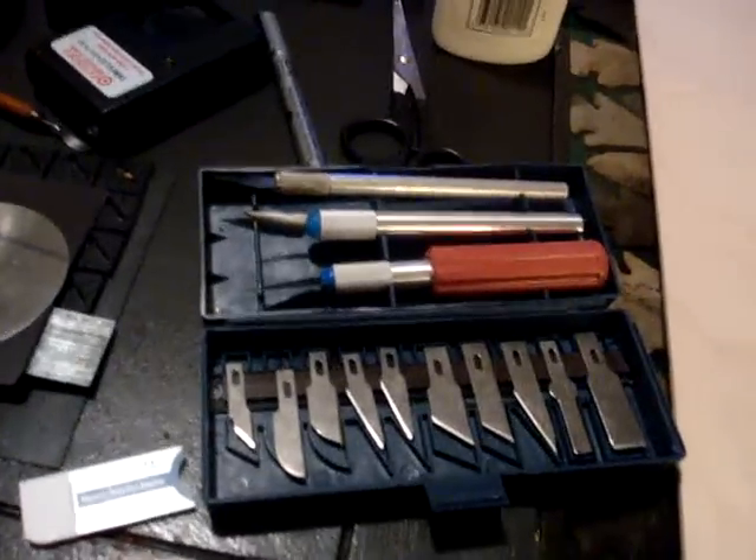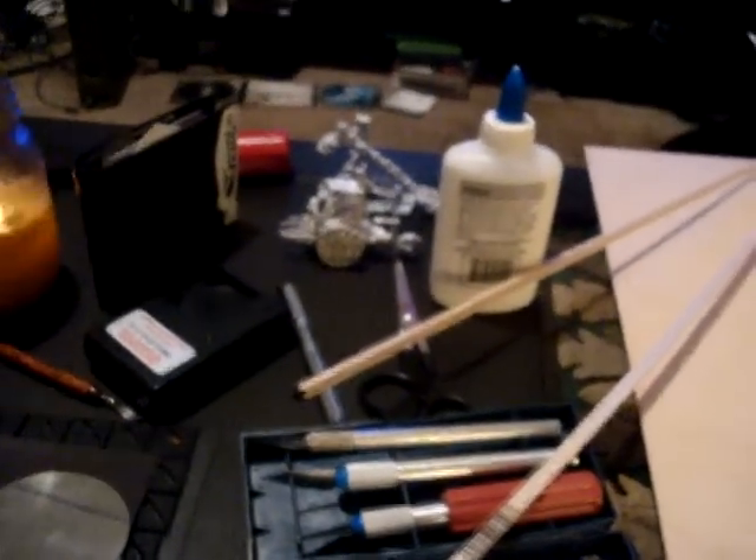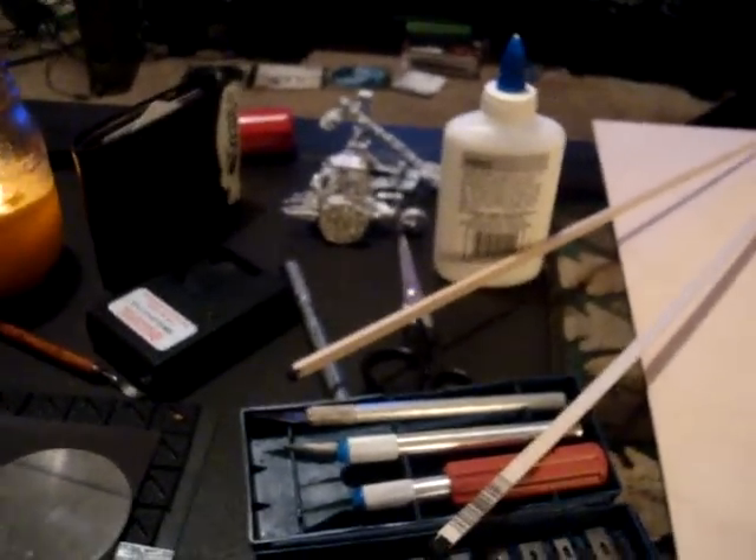What you'll need: some X-Acto razor blades, a nuisance cat, some white glue, some scissors, and you want to have whatever you're gonna make a tray for.